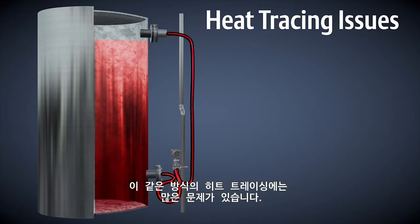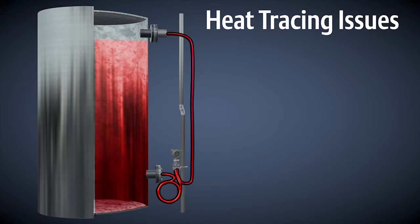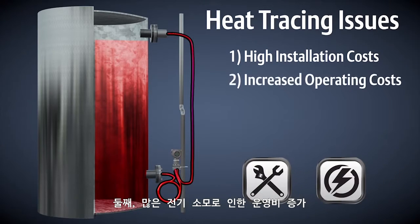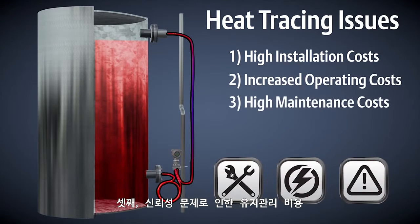This type of heat tracing has a number of issues, including: 1. High installation costs due to extra equipment required, including wiring and controllers. 2. Increased operating costs due to high electrical power requirements. And 3. Ongoing maintenance costs due to reliability issues.